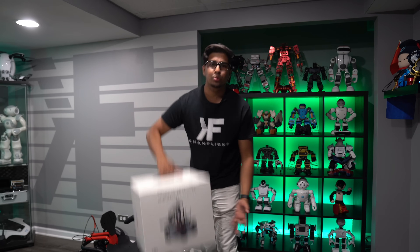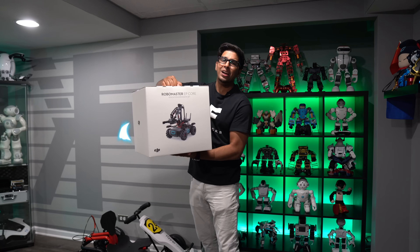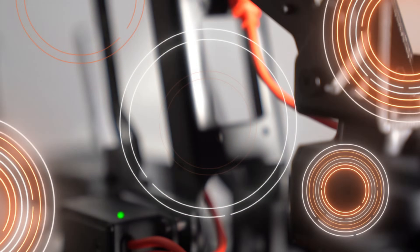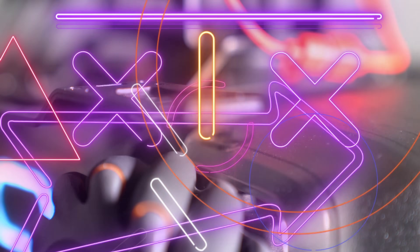What's up everybody? Welcome back to an all-new episode of Conflicts. Today I'm happy to announce a brand new robot. This year is the all-new DJI Robo Master EPP. The famous, the magnificent, the Robo Master is back — with the claw.